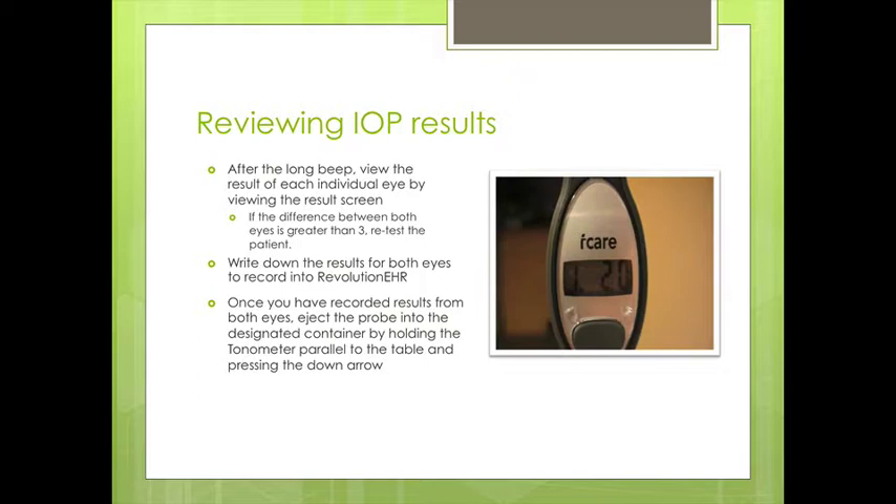A double beep means that we're not obtaining an accurate reading. After that long beep, we look at the results. If the difference between both eyes is greater than three, then we want to retest the patient.